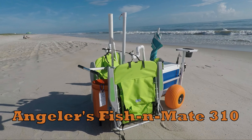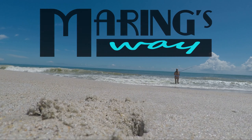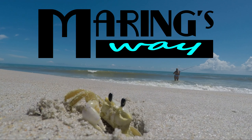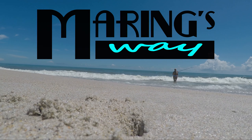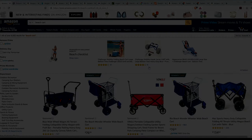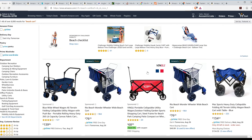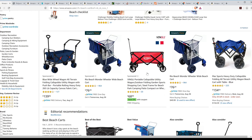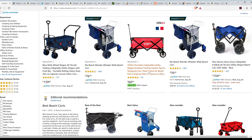This is a review of the Angler's Fish and Mate 310 Beach Cart. Here's the thing about beach carts — it's all about the wheels. Small wheels are virtually useless in soft sand. We watched people pulling inexpensive carts and wheeled coolers at the beach for a long time before we made our decision.